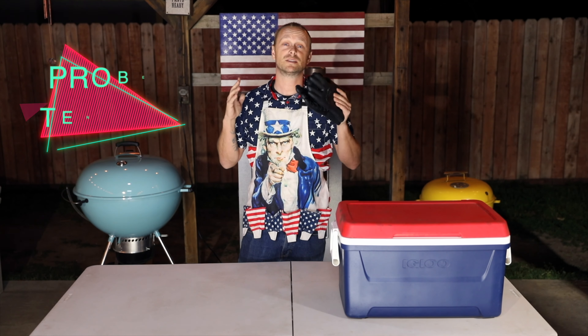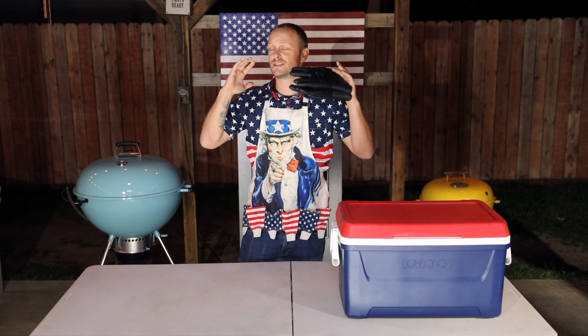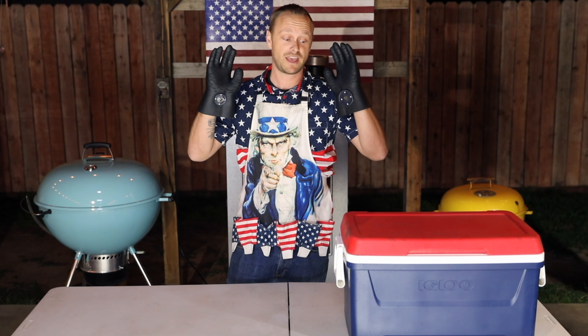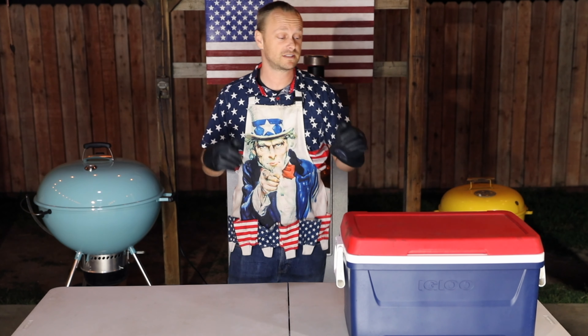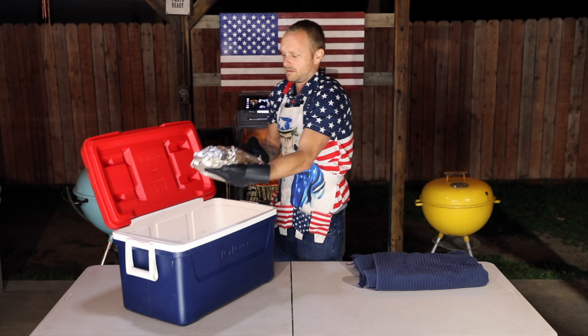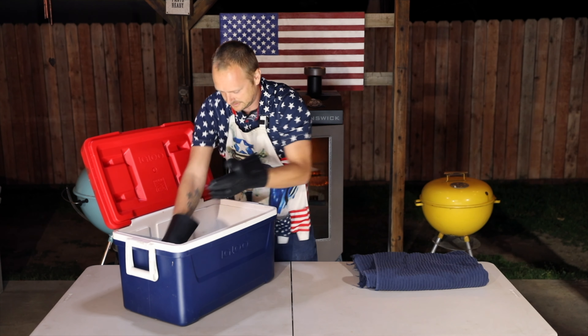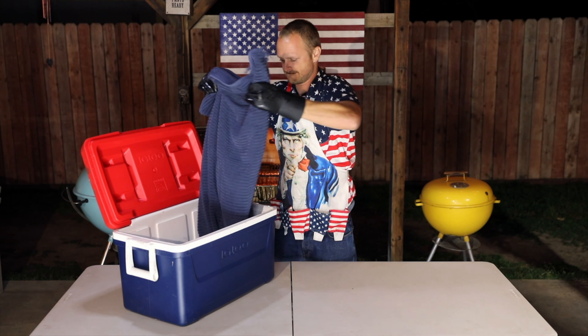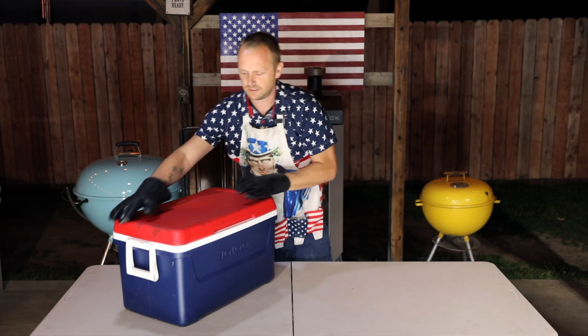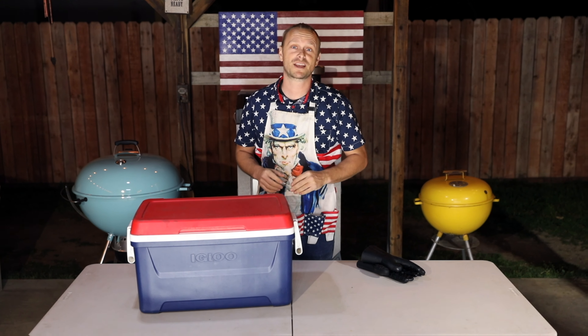She is probe tender and ready to pull. We're going to let her rest for 90 minutes. Make sure you have heavy-duty gloves on — this brisket is going to be hot. We'll place her in the cooler, cover her up, and check back in a couple of hours.